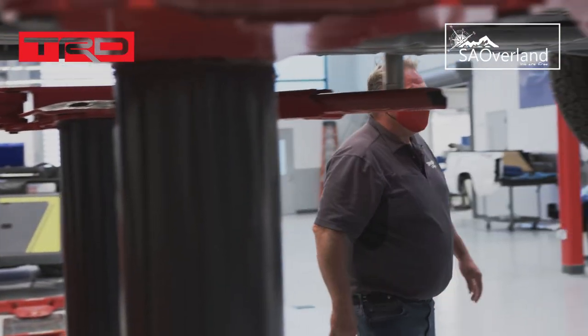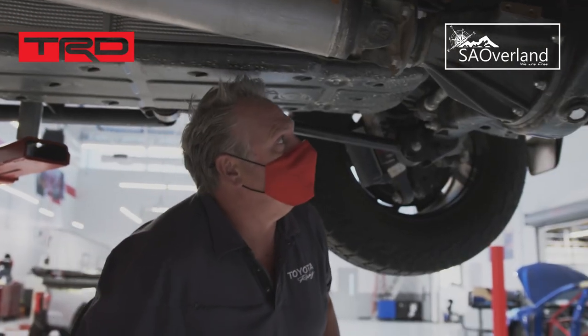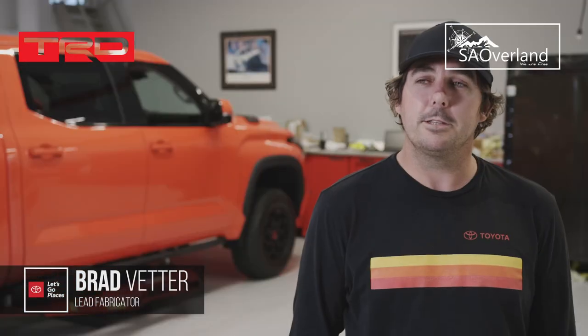Check out the rear suspension on this. They're using a four-link with coil springs instead of the old leaf springs, which is really cool to see for the project that we're going to be doing.